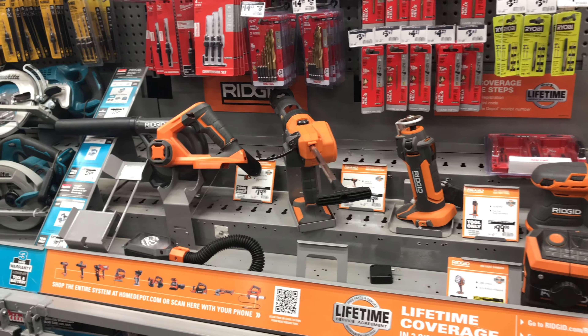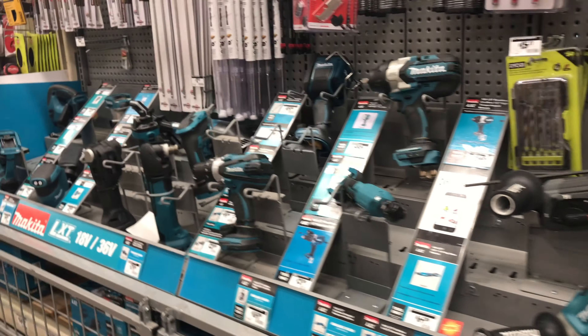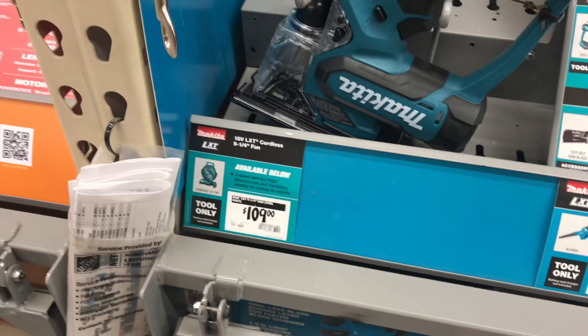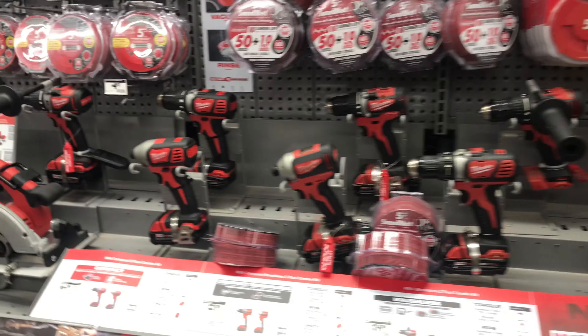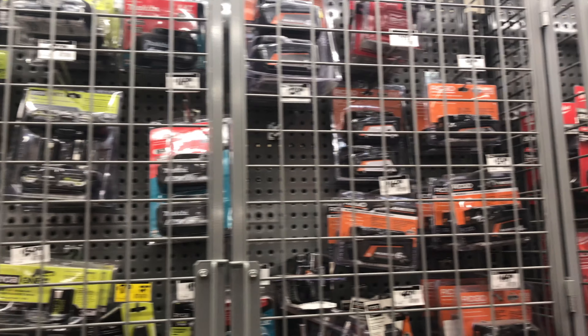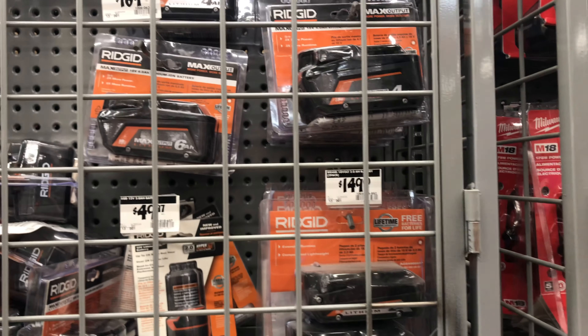So now I had a decision to make — which brand of jigsaw will I be going home with? As you can see, there are several brands to choose from. And the deciding factor for me was which 18-volt batteries do I already own? I didn't want to invest in yet another set of batteries and its charger because they're expensive. And I have a small shop with limited storage.